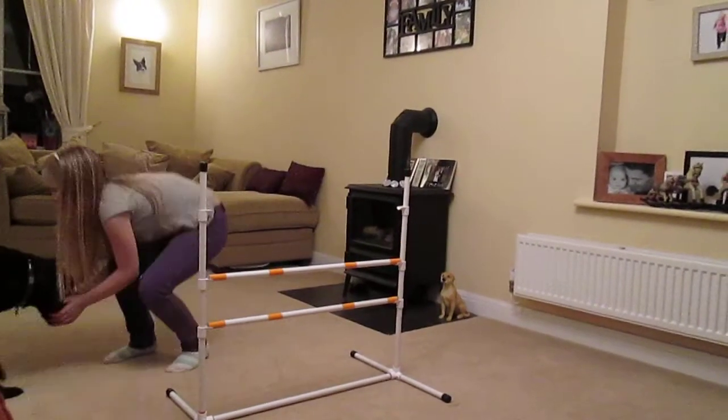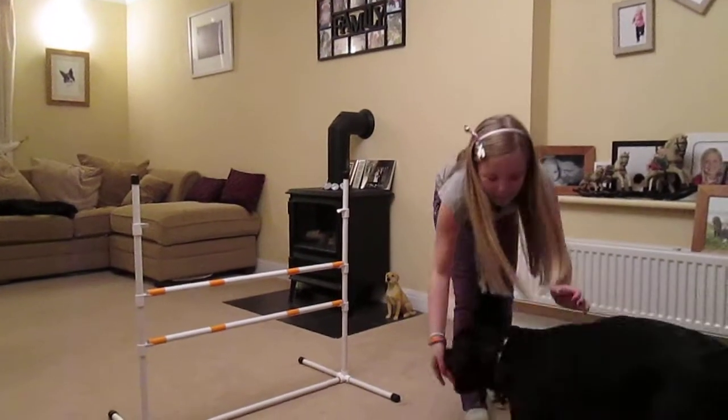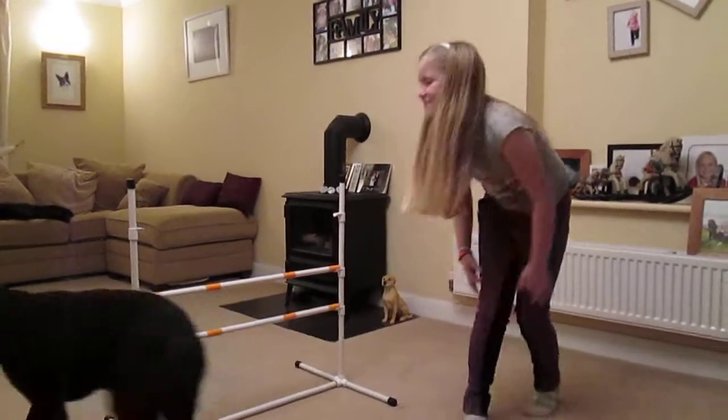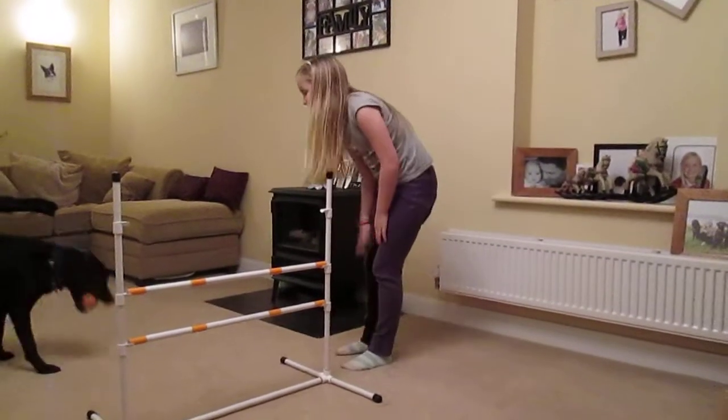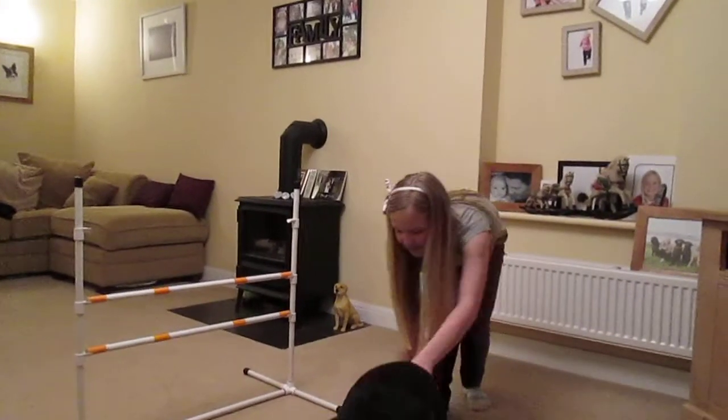Come on then, Stanley. Over. Good boy. Good boy, Stanley. Come on, boy. That's it. Stanley. Over. Good boy.